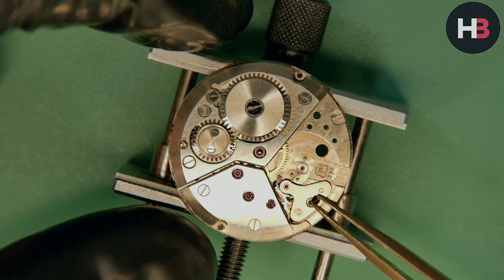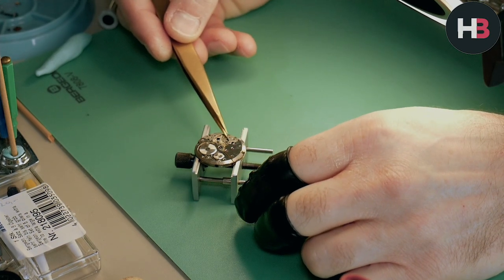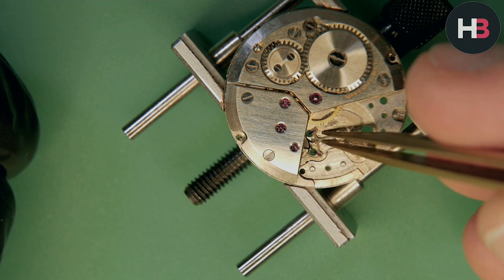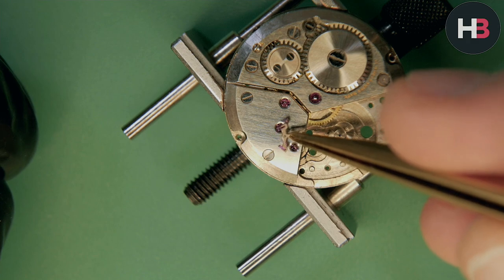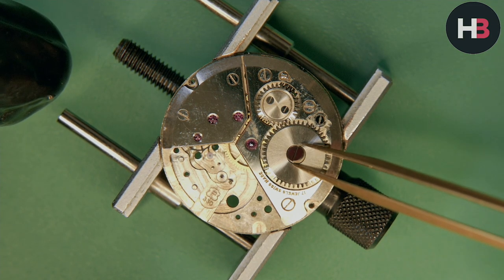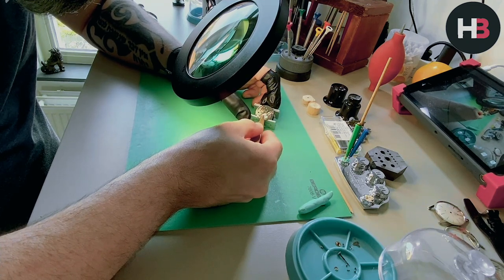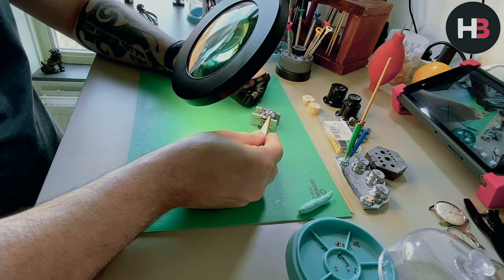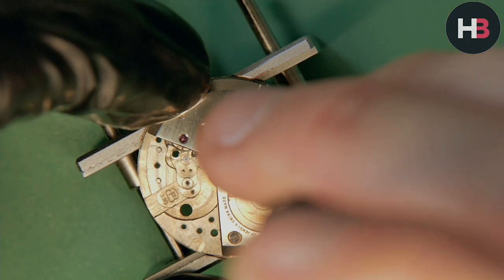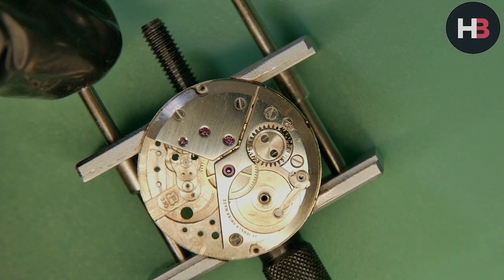Just one screw on the pallet cock. Mark contacted Delmar, the main company — apparently they're still in production today — but they were not interested in servicing this watch. That's pretty much how it works nowadays; a lot of these companies that died a death in the 70s with the quartz crisis don't deal with watches from before then. Even Enicar technically exists as a company today, but it's Hong Kong-based and has nothing to do with the original vintage Enicar. It's a similar situation here. There were a lot of Swiss brands that used many names to create variety for customers, making them think it was a different company, but at the end of the day it was the same company — like Nike owning Converse.